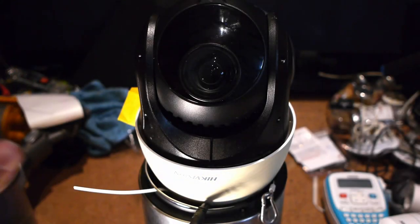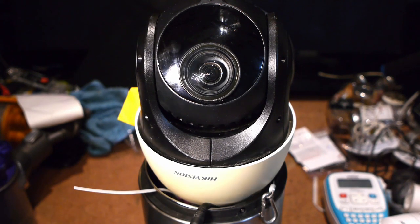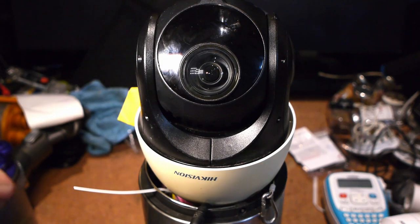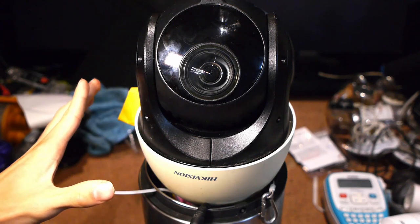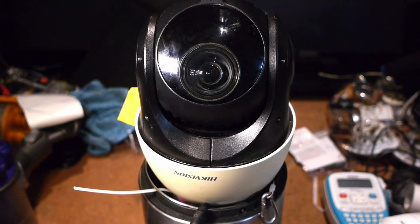It's a nice camera and I'm really glad I got it for such a cheap price. I will be doing a follow-up video because this is going to be installed fairly soon. I've bought the brackets, I've bought some cabling, and I've bought another 12 volt power supply because the current PTZ is 24 volts AC.